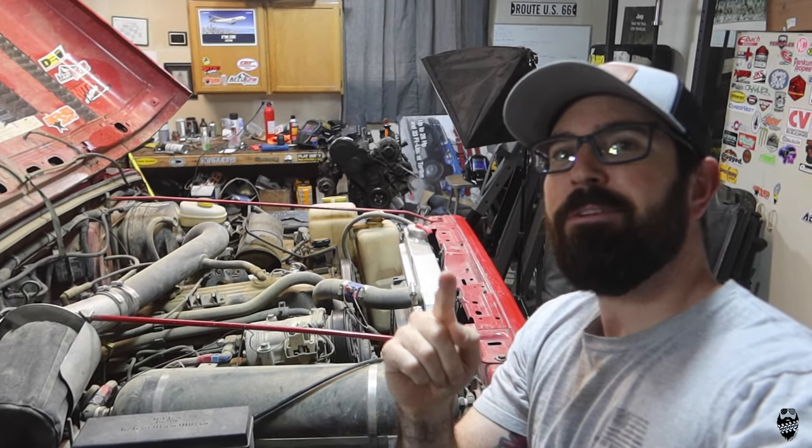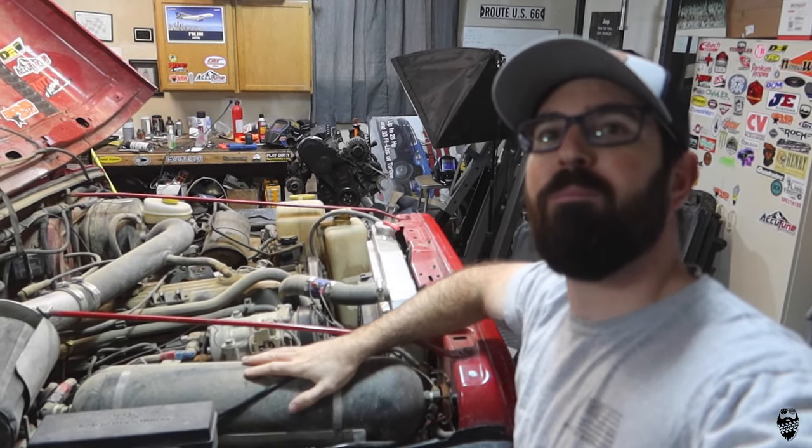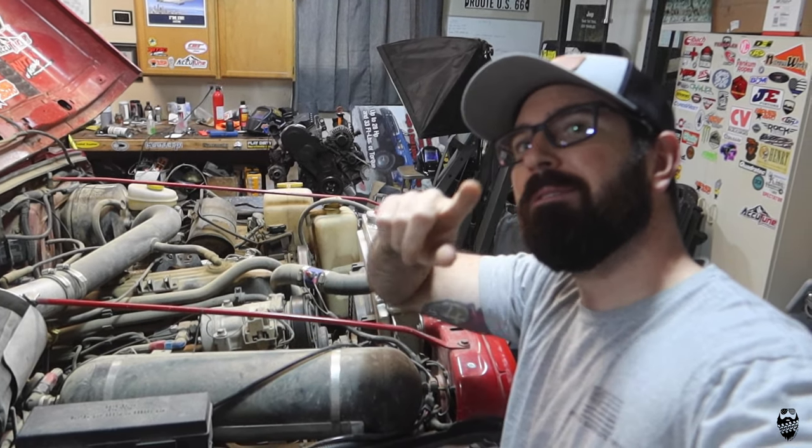What's up guys? Welcome back to the channel. Today's video we are going to be going over the onboard air setup that is on my Jeep currently, so stick around.